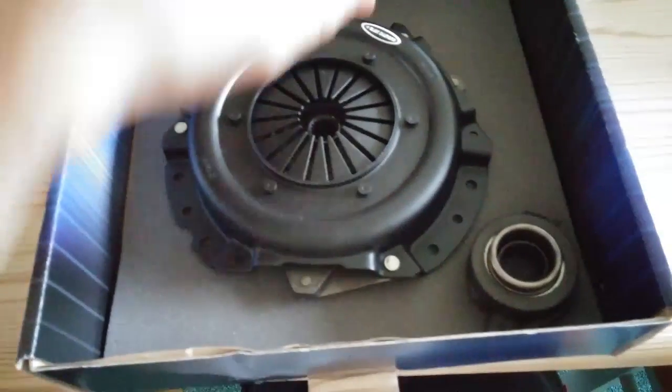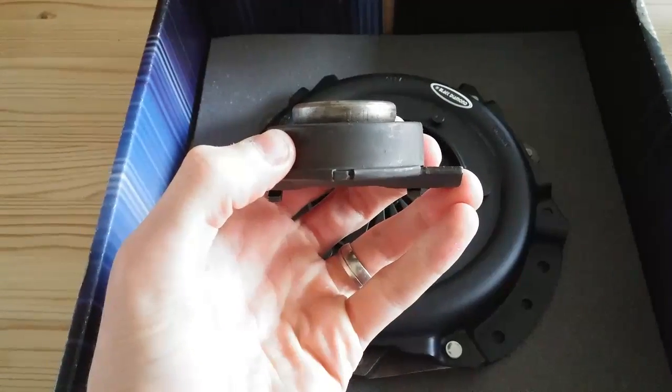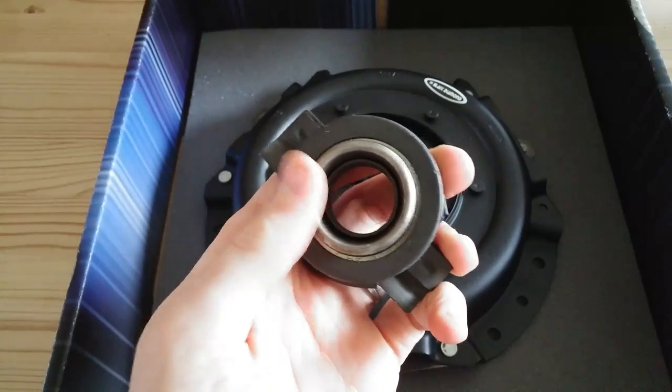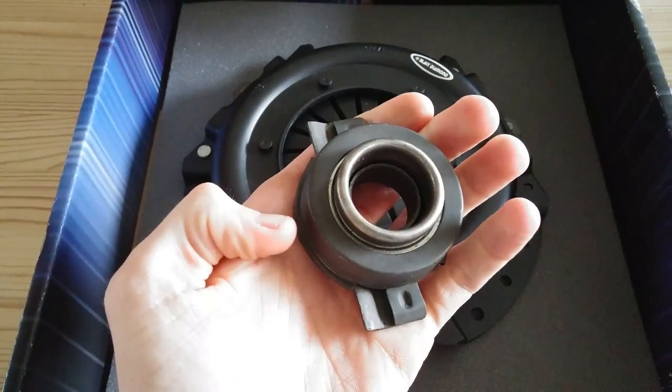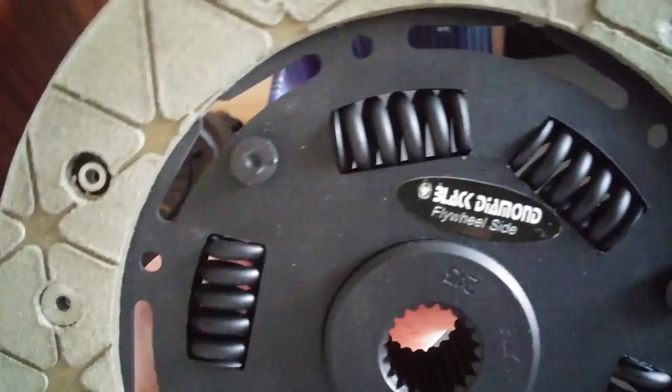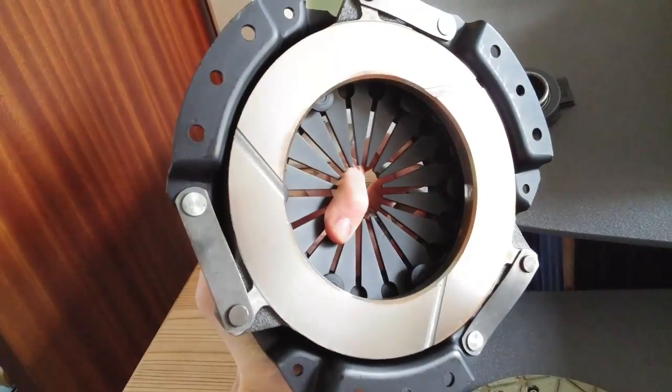So here I've got a freshly manufactured high-performance clutch. You can see even the bearing is quite chunky — quite a bit thicker than the original one, so it can take a lot more pressure. I've got a Kevlar plate there — it can take a lot more clamping pressure than an organic clutch. And I've got a slotted pressure plate there as well.